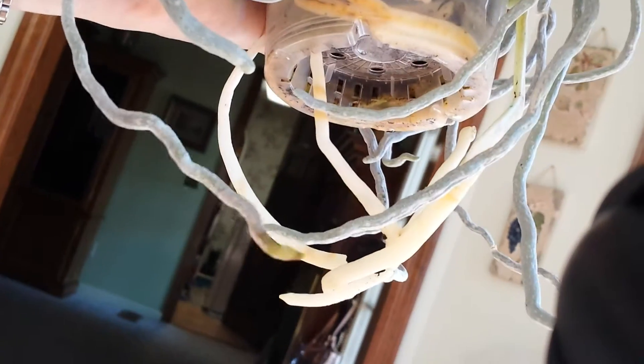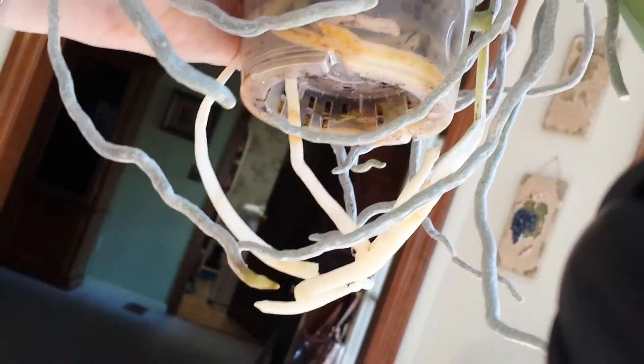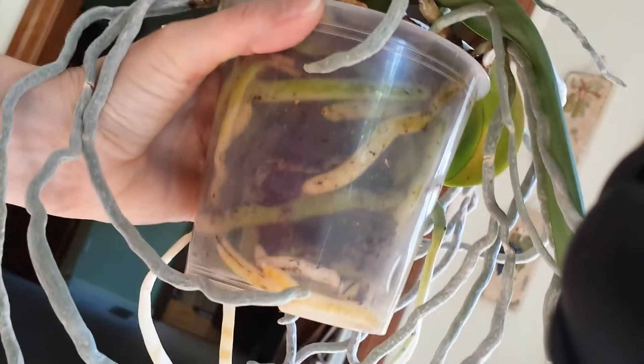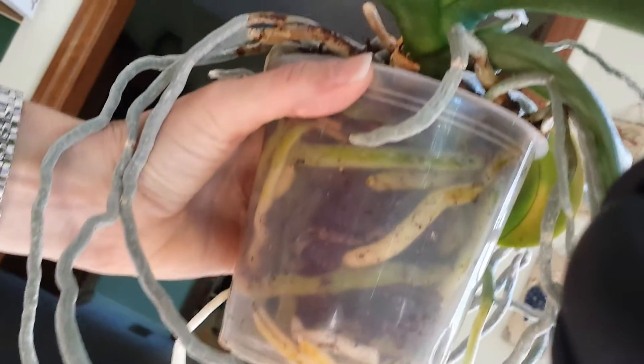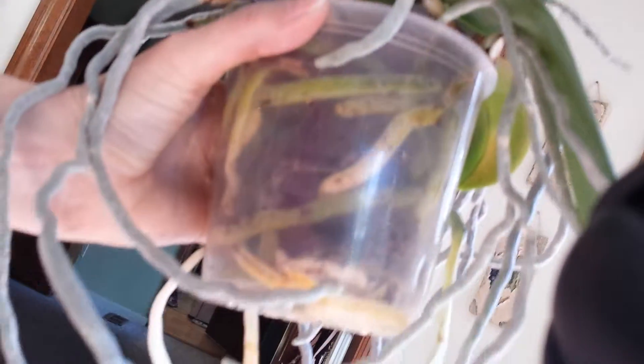I noticed that it was in the pot very snugly, but this is root growth like I've never seen before. This is the white one that had the long, beautiful, gracious spike of like 13 blooms. I just wanted to let you know this is what it looks like now that it's not in bloom.